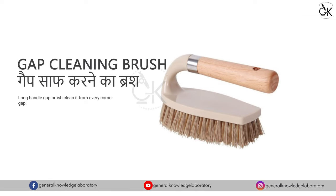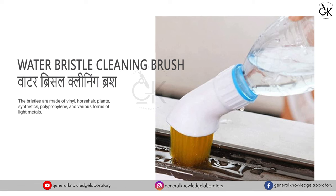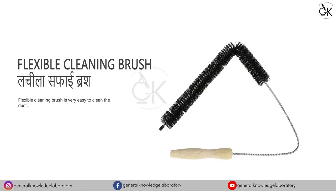Gap Cleaning Brush - Gap saaf karne ka brush. Water Bristle Cleaning Brush - Water bristle cleaning brush. Flexible Cleaning Brush - Lachila safai brush.